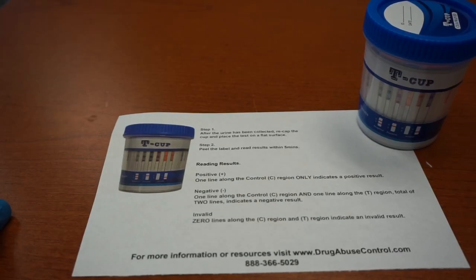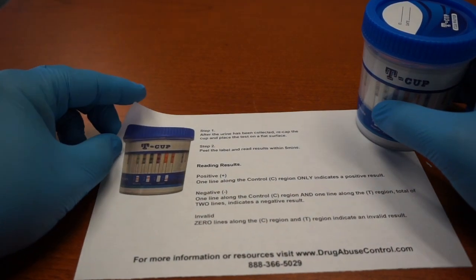This is the instructions on how to use the TeaCup 14-panel drug testing kit. With each of the kits comes the instructions, which shows a two-step process.